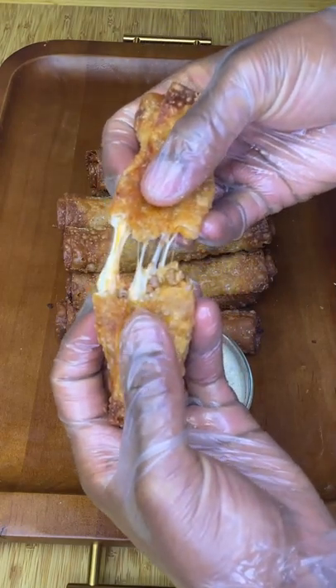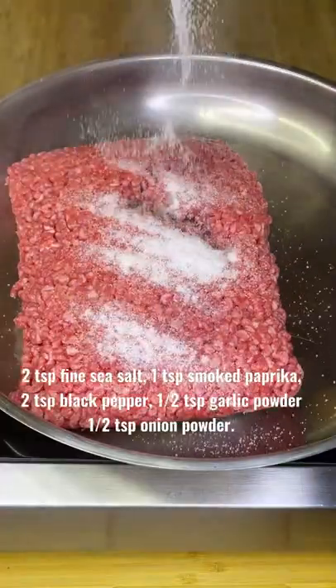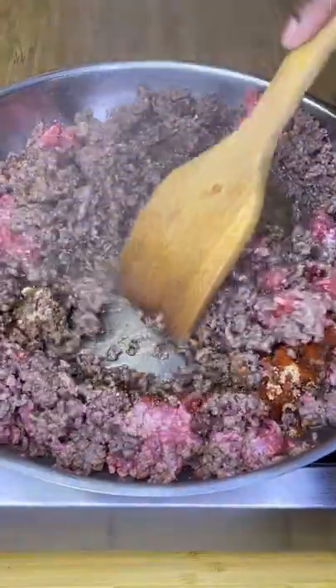These cheesy buffalo taquitos are perfect for game day and so easy to make. Over medium heat, brown 2 pounds of ground beef, making sure to season with your favorite spices.